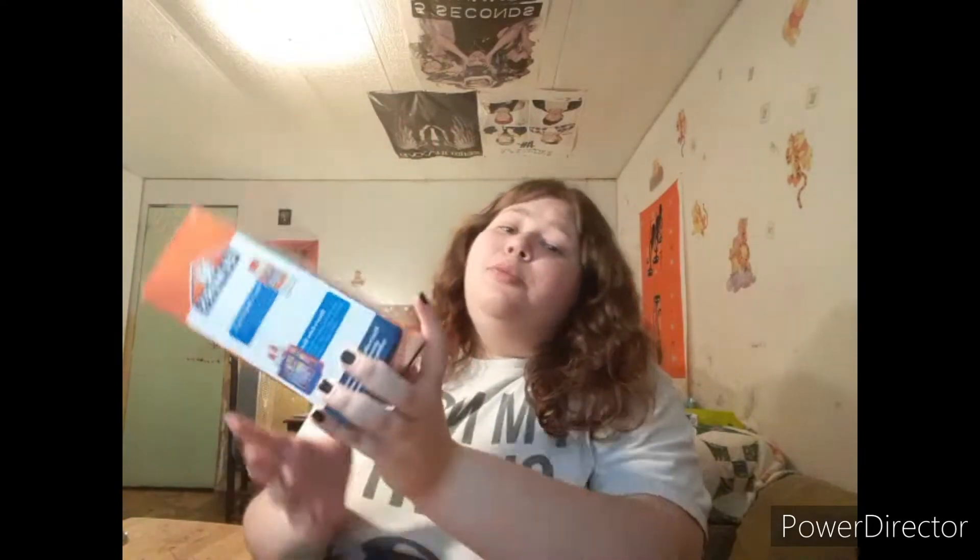Hi guys, it's Faith. I'm back with another video and as you can probably tell by the title, today I'm going to be making some slime. Me and my mom were at Walmart earlier and I went ahead and bought this Elmer's Color Slime Kit. They had a few different kits — they had this one, which I got obviously, a glow in the dark one, a dinosaur one, and a butter slime one, but I went with this one because it was the cheapest.